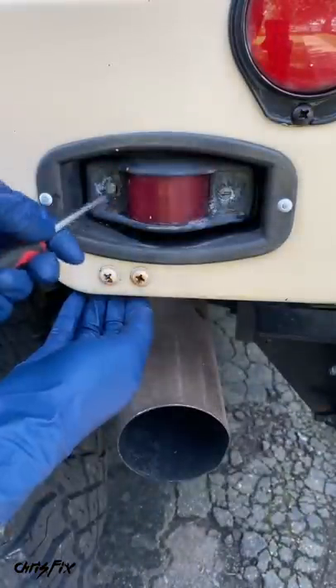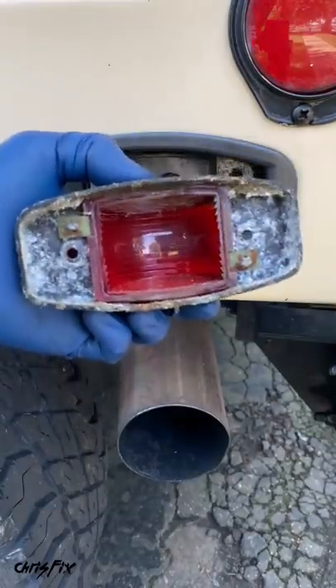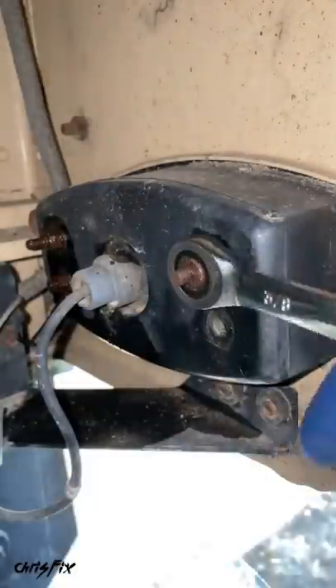First, let's unscrew the two screws holding this front cover on. Then the cover can be removed — and check out all this corrosion. Next, grab a wrench and put it on the nut behind the light, and use a Phillips head screwdriver to hold the screw in place as you remove the nut.